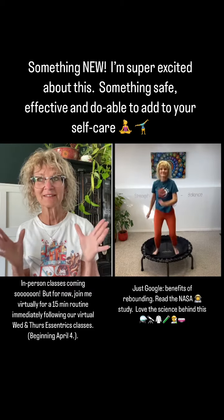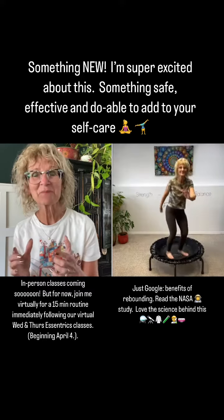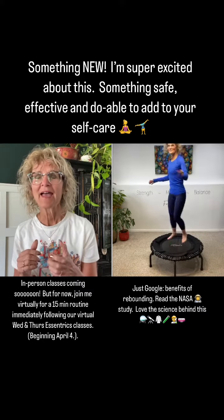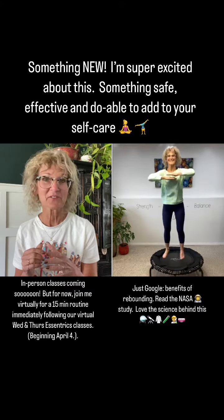Rebounding — I am totally sold on this. I've been jumping for a couple of months and it is so fun. The novelty has not worn off.